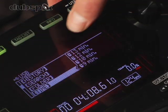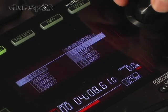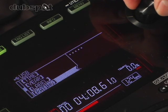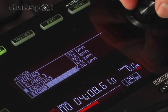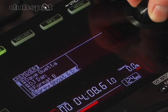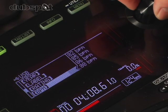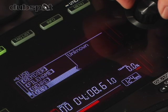I can also do a search by the length of the track, the year the track was released, the name of the record label, a 5-star rating system, the name of the remixer, the file name, or the genre.